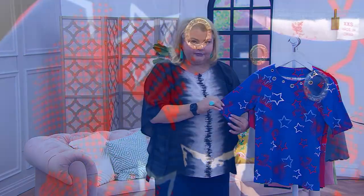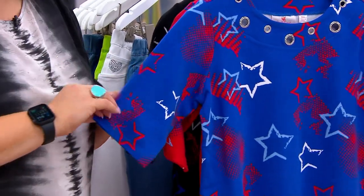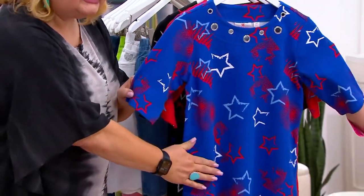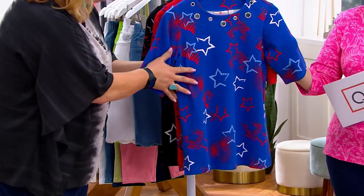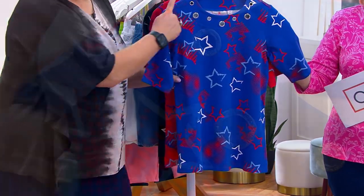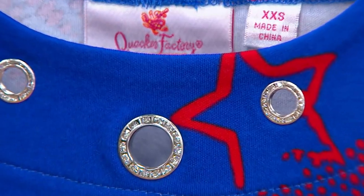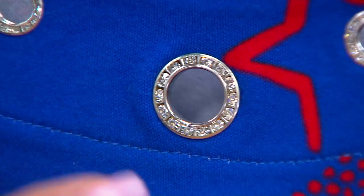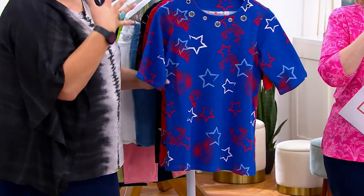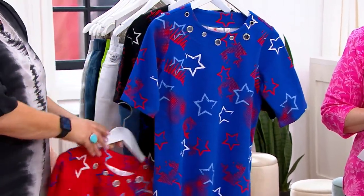This top is 100% cotton with an elbow sleeve and a print. If you prefer embroidery, yes, we have that too, but with this one we decided to do the print. The neckline is slightly rounded and we have beautiful grommets in different sizes surrounding the neckline with silver tone hardware.